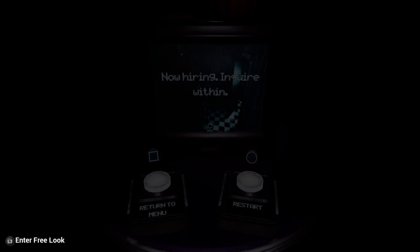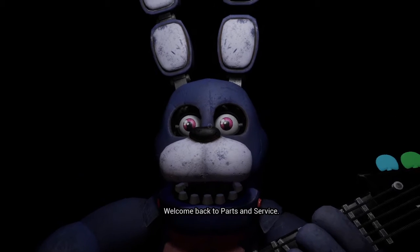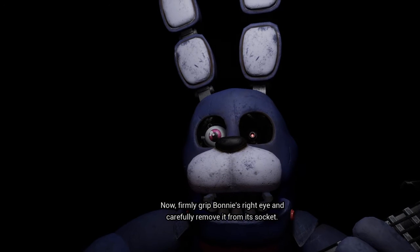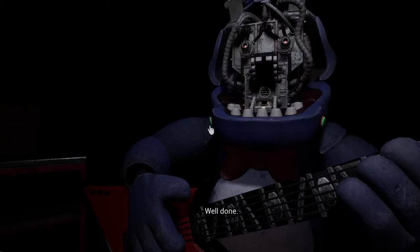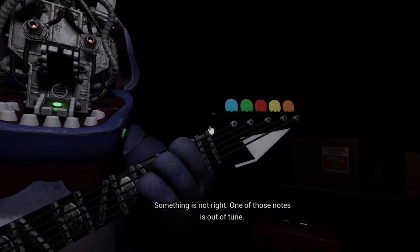His left is my right — I forgot about that. It wasn't actually that scary anymore. Welcome back to part. Great job — deposit the left eye in the cleaning receptacle on your left. Well done. Now firmly grip Bonnie's right, deposit the right eye in the cleaning receptacle. Good job. To open Bonnie's faceplate, carefully press the two buttons. Well done, you now have access to Bonnie's harmonization.